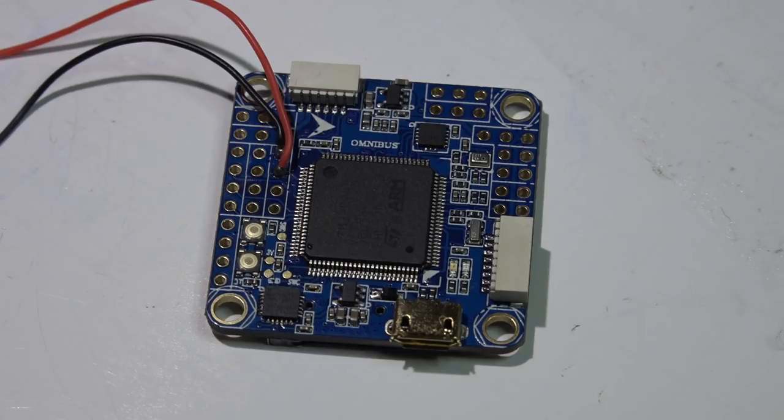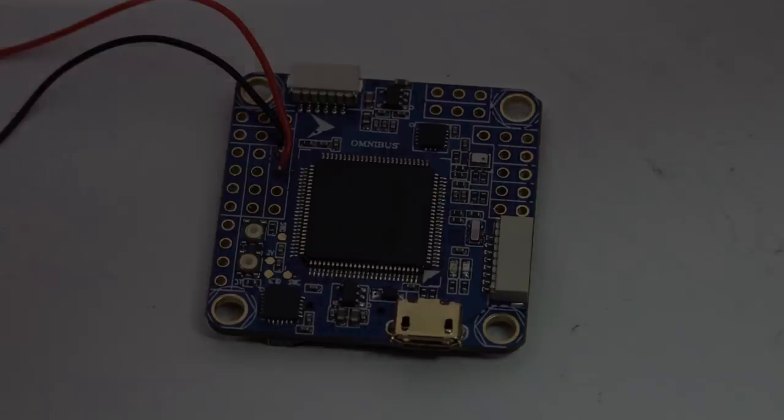I really hope you're watching this before it's too late, because I totally see somebody frying a receiver. It's not your fault — the labels are horrible. They completely screwed up the labels, so hopefully I will save somebody a receiver.